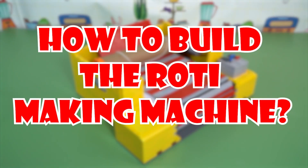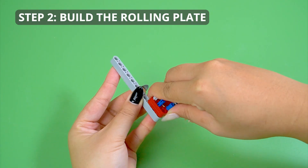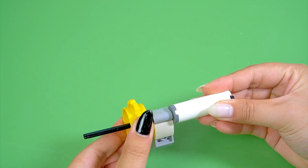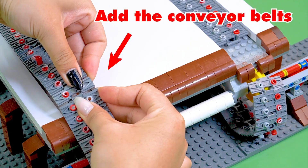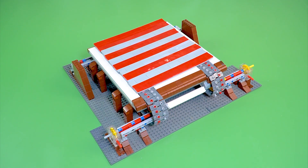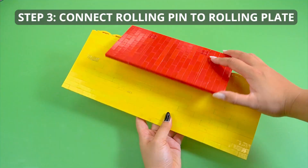How to build the dough-rolling machine. Step 1: Build the rolling pin. Step 2: Build the rolling plate. Add the conveyor belts. Add the motors. Step 3: Connect rolling pin to rolling plate.